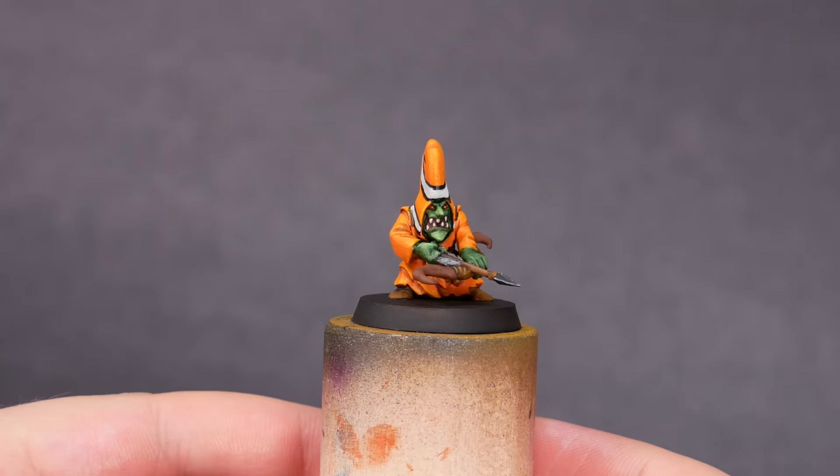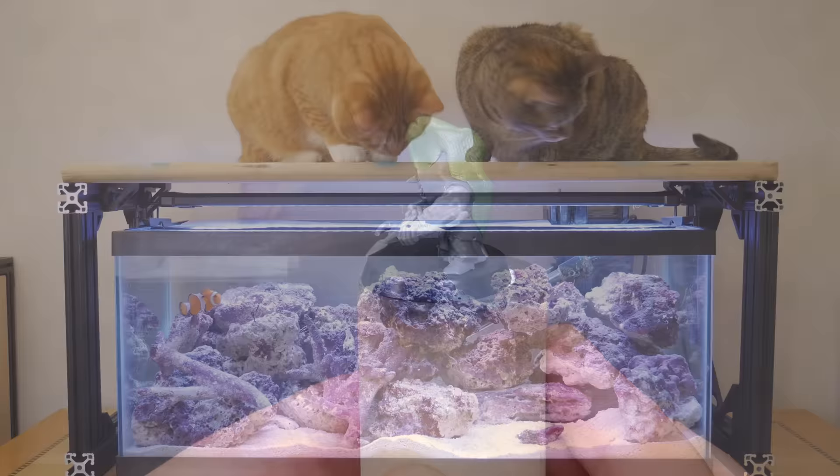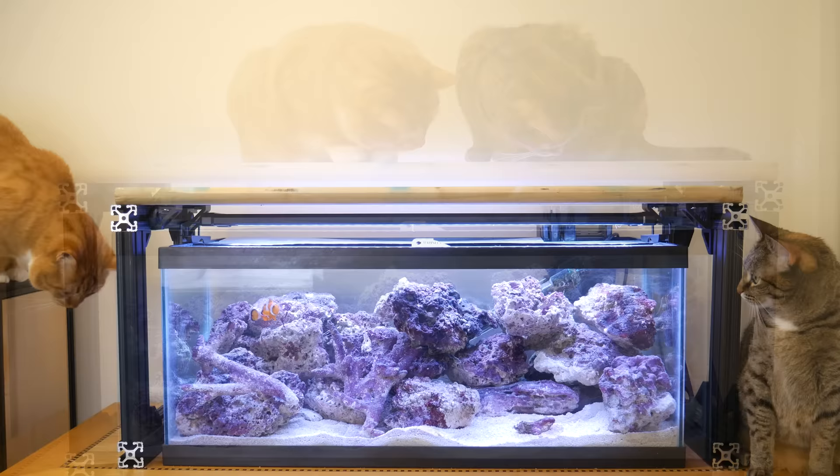The first thing you need is a miniature goblin. This here is a night goblin archer. We're going to use some green stuff putty to modify his hoodie. Before we start, we're going to pause and look at a real clownfish. References are super useful when you're trying to make fine art. We're going to do our best to make these goblin pajamas look like a photorealistic amphiprion ocellaris clownfish.